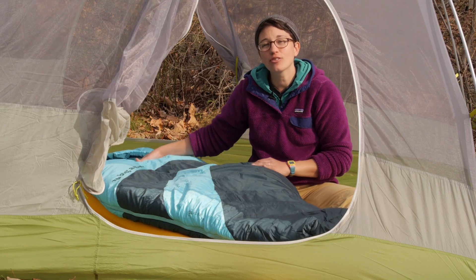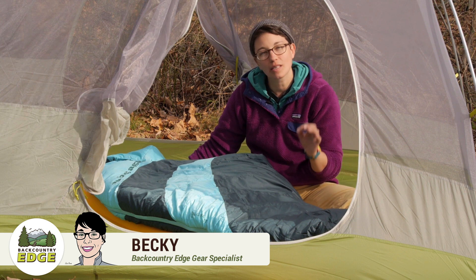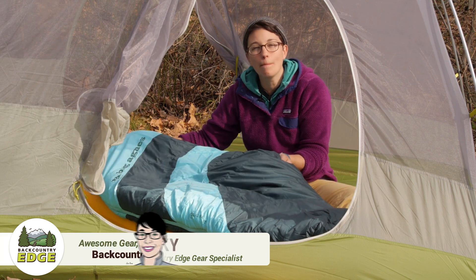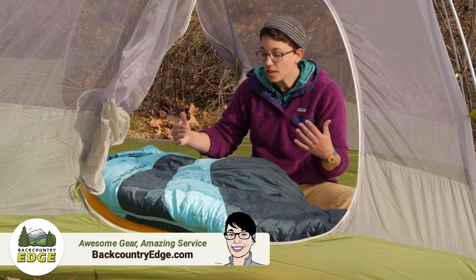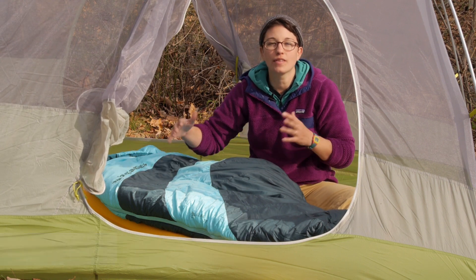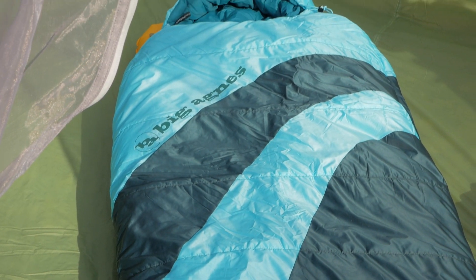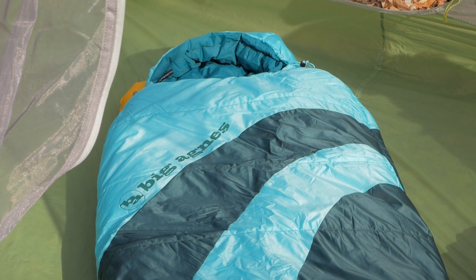We are taking a look at the Big Agnes LC 15 Degree Sleeping Bag. This is a women's specific traditional mummy style bag. Even though it is mummy shaped, you do have a little bit roomier of a cut, so you have got plenty of room in the shoulders, in the hips, and then it tapers down into the foot box.